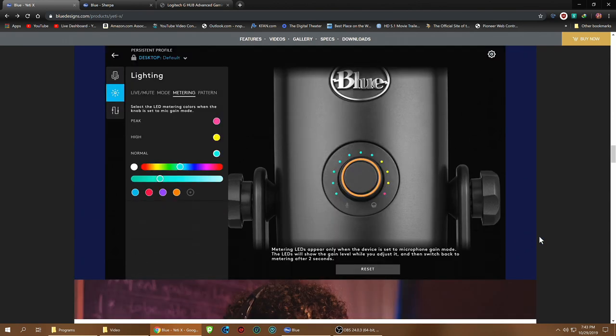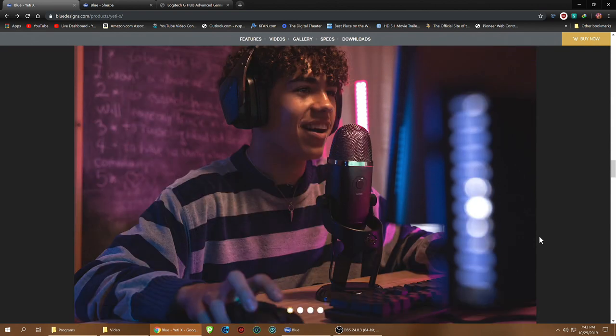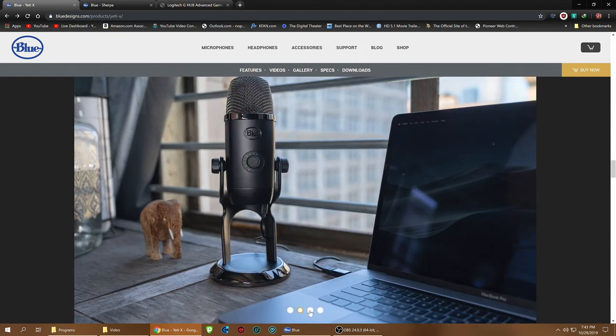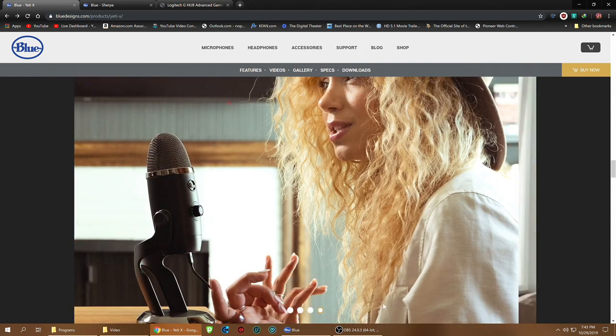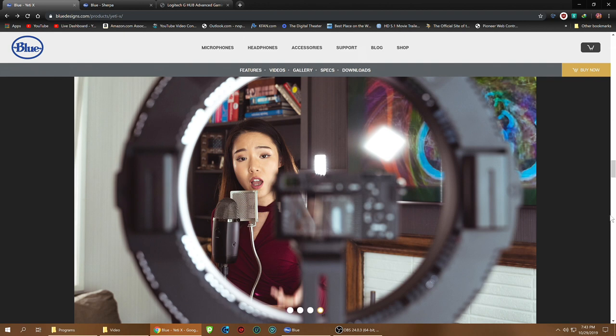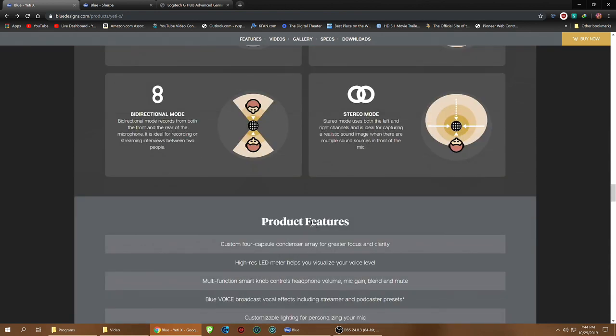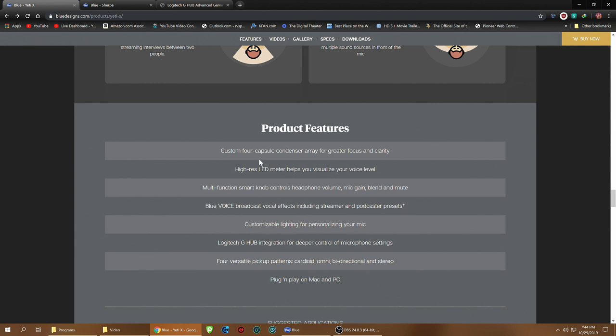I'm cool with the green and red defaults, but you can customize it if you want. It's a really nice-looking, clean mic. It's got four polar patterns: cardioid mode right in front — which I'm using now — omni for all around you, stereo for left and right, and bi-directional for front and back. The four-capsule condenser design is the most of any mic I've ever owned. More capsules means clearer, better-sounding voice.